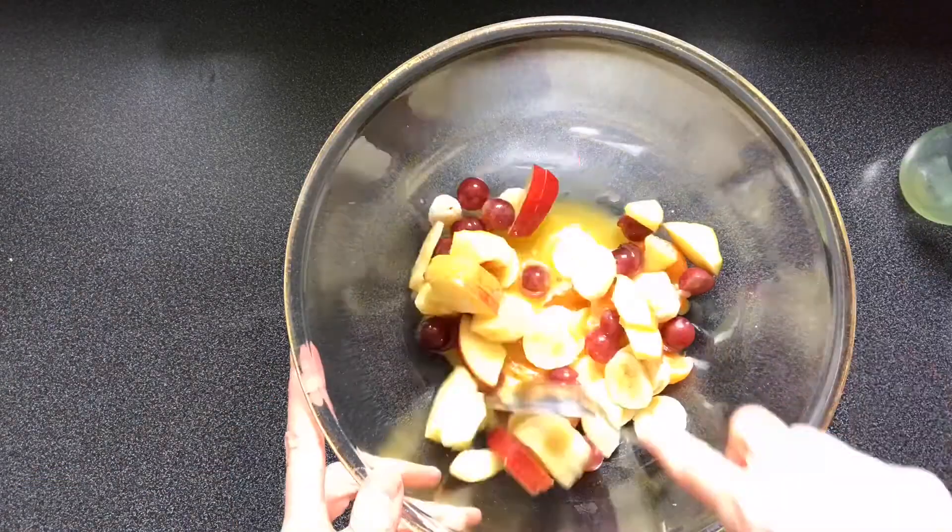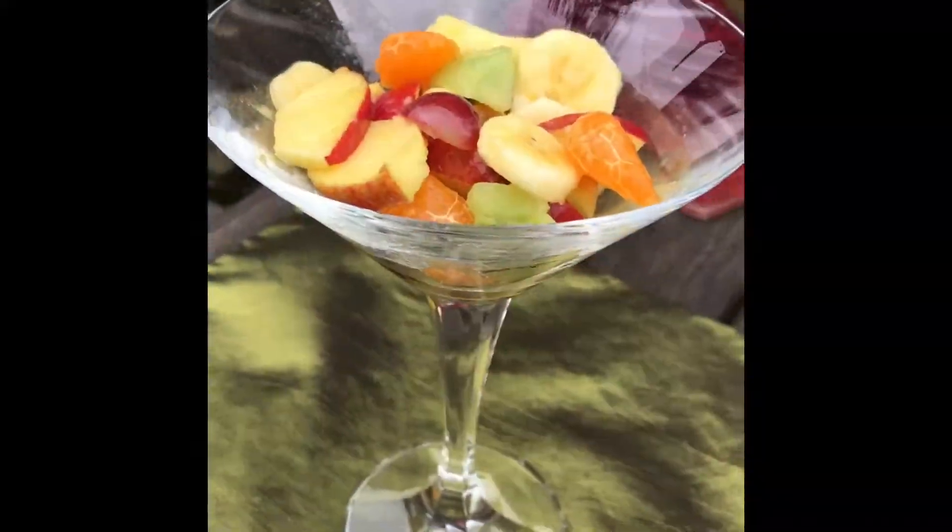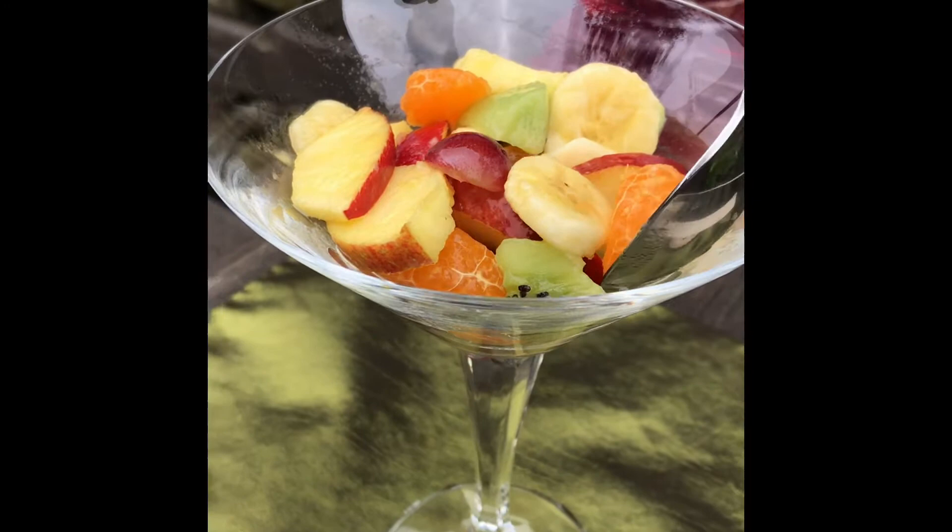Place all the fruit in a large mixing bowl, add the fruit juice, and stir to combine. A colourful and delicious fruit salad.